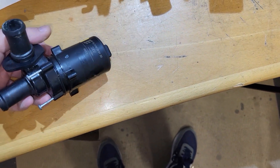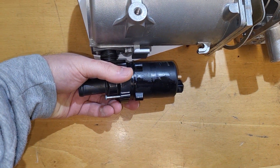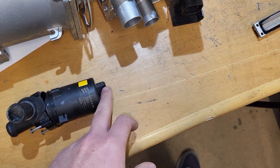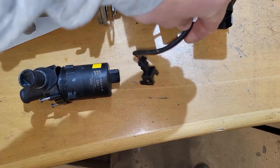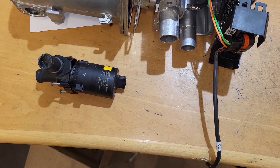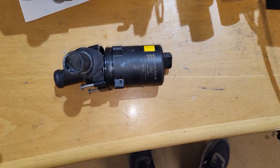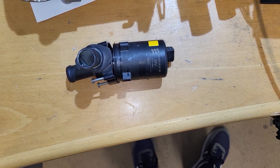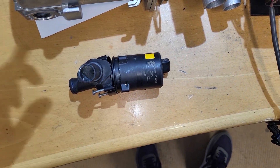I told them they really have no choice — it needs to be connected on the heater, and if it's not connected electrically, the heater will throw error codes saying the water pump is in open circuit. I told them it's no problem to have two water pumps on the circuit as long as they are circulating water in the same direction.